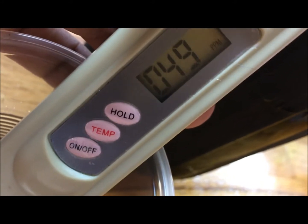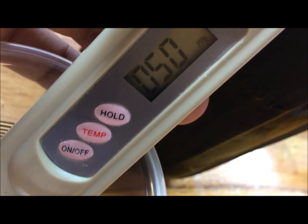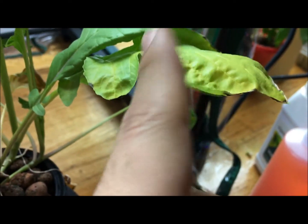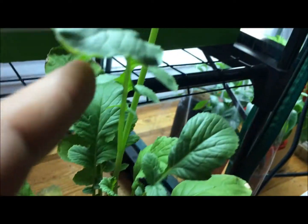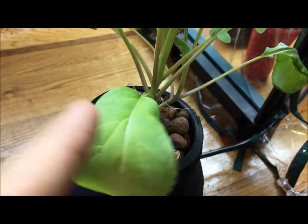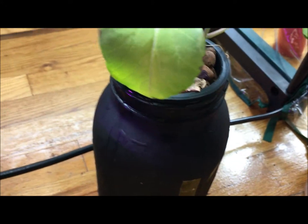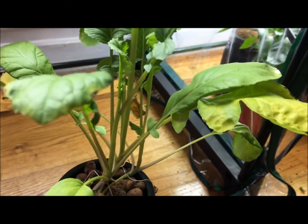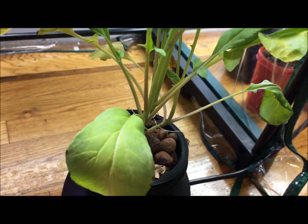Submerging the TDS meter — and yes, exactly as I expected: only 49 to 50 parts per million, which is basically nothing. That could be close to plain water by itself, and this is most likely why the plant has been beginning to yellow slightly at the lower leaves. It's a nutrient deficiency. The fact that the rest of the leaves above look healthy and only the bottom leaves are affected points to a nutrient issue rather than fungus.